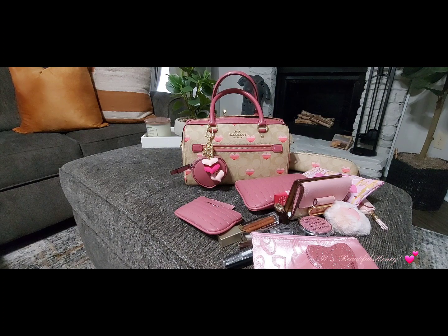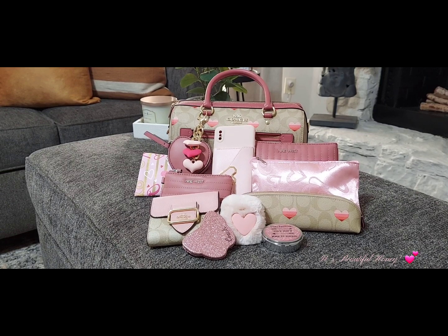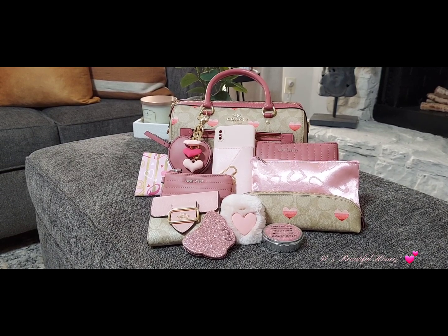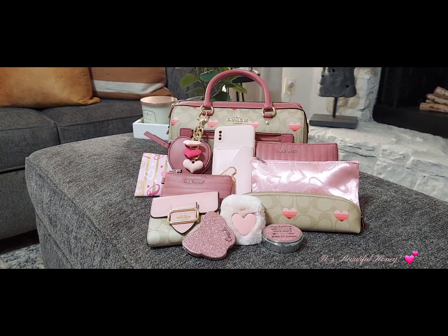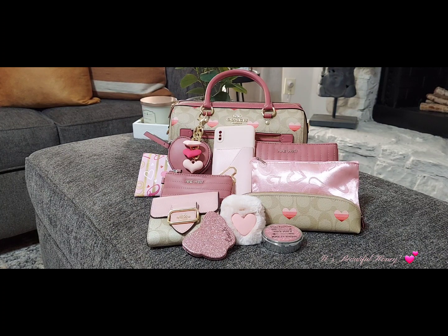Give me a few seconds and I'll get everything set back up so you can get a look at what all I had inside. Okay everyone, here's a look at everything I had packed. I hope you all enjoyed this video — if you did, go ahead and like, comment, subscribe, don't forget to share, and I'll see you all in the next one. Bye!